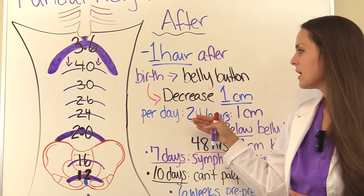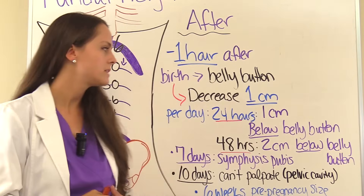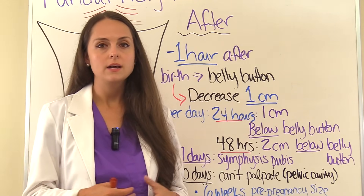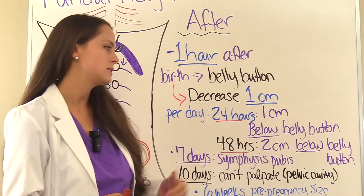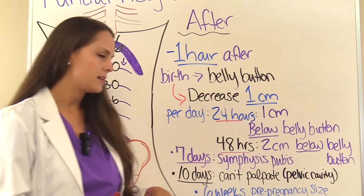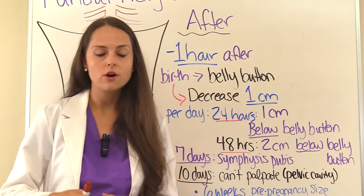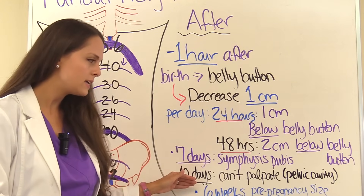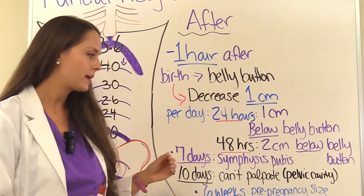As time goes on, the fundal height decreases one centimeter per day. So at 24 hours postpartum it should be one centimeter below the belly button, and at 48 hours it should be two centimeters below the belly button. By about seven days it should be back near the symphysis pubis. The uterus then re-enters the pelvic cavity and becomes non-palpable around 10 to 14 days. At six weeks, the uterus should be back to its pre-pregnancy size.